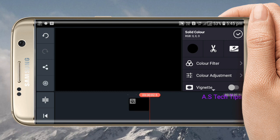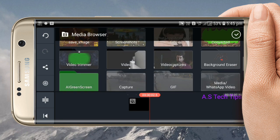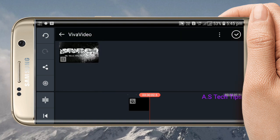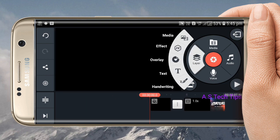I will show you the media. I will write down the media, the watermark, and the application.